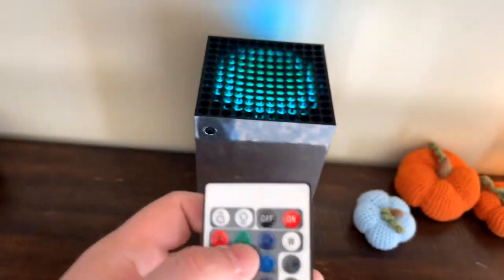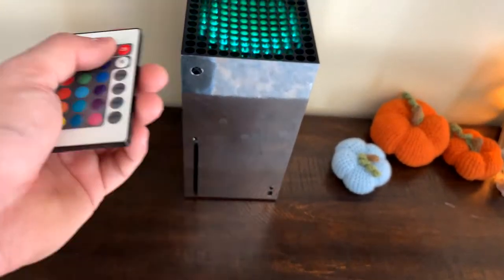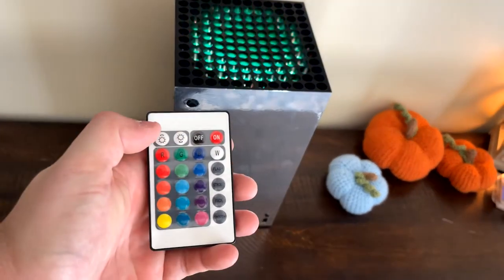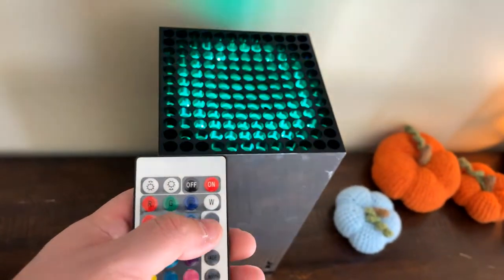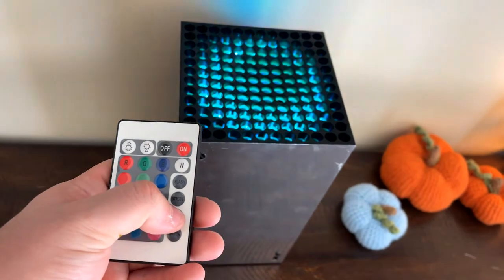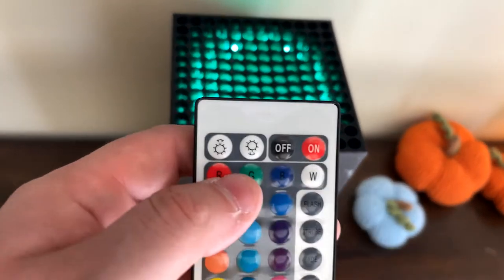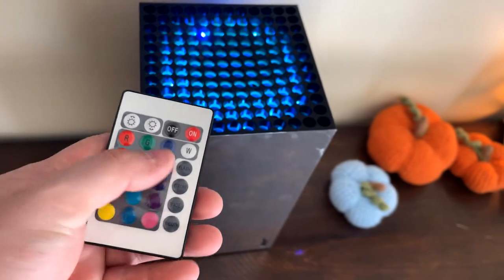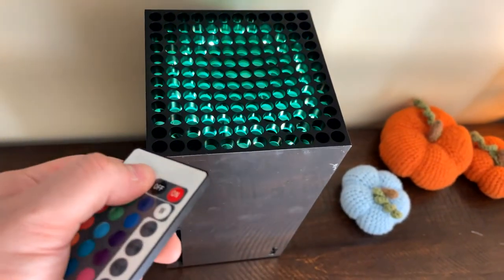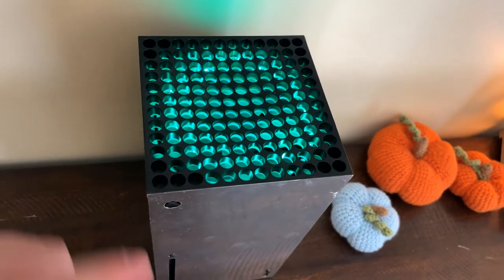You've got your remote right here. The only downside is the device needs to be physically turned off every time you're done playing, since the LEDs stay on. You can control the brightness with the remote, and there are different modes — flash, strobe, fade, smooth. With the up and down buttons you can also control the speed of the special modes: hit up to go faster, down to go slower. Or you can just set it to a single color. Super simple thing to do, super clean.